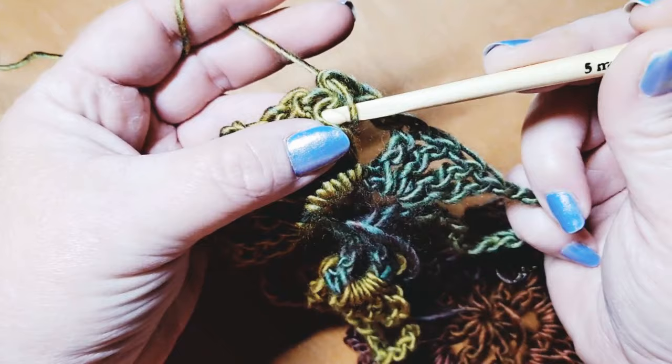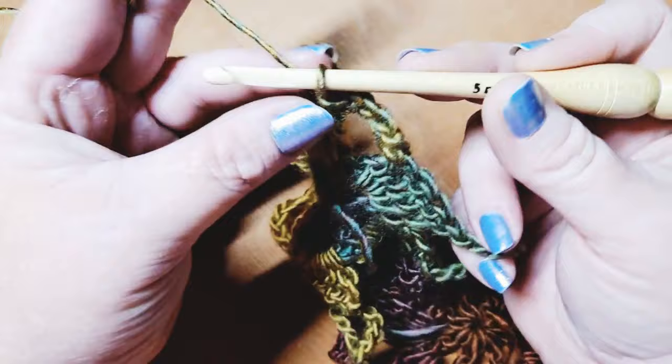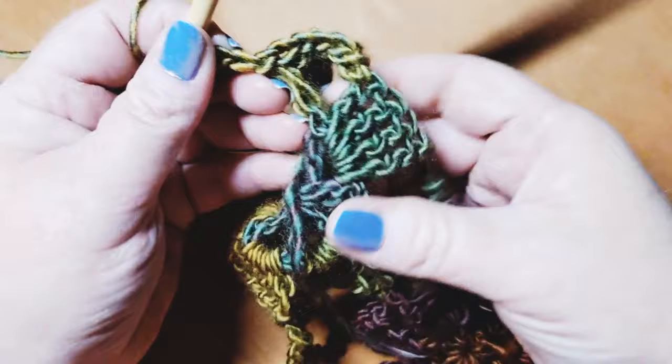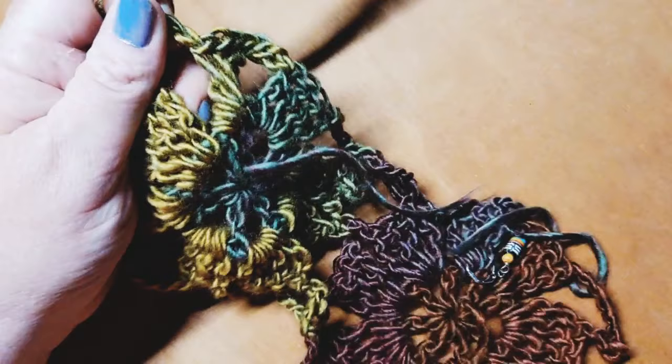You can do whatever bind off you prefer. I just find dealing with these tails makes it so much more enjoyable to make something like this if we handle it when doing each one. Chain up two, clip your yarn, cinch that down, then slip stitch up the starting tail — and you're ready to go on to the next motif.